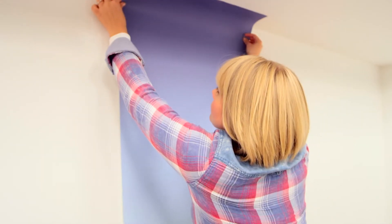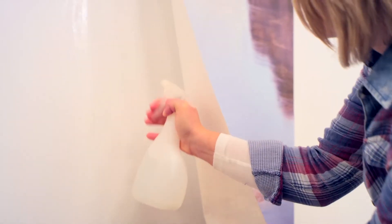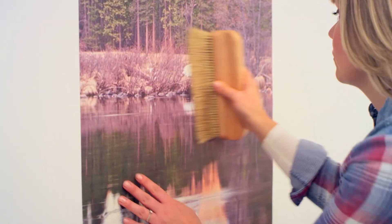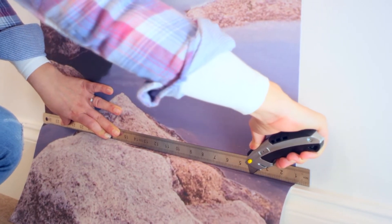Line it up with the pencil line to make sure it's completely straight. Apply a little extra water in the corners and around the edges just to make sure it's all firmly stuck in place. Then use your brush to smooth it out, pushing out any air bubbles. Once it's in place, trim along the top and the bottom with your knife, using a ruler where it meets the ceiling and skirting board.